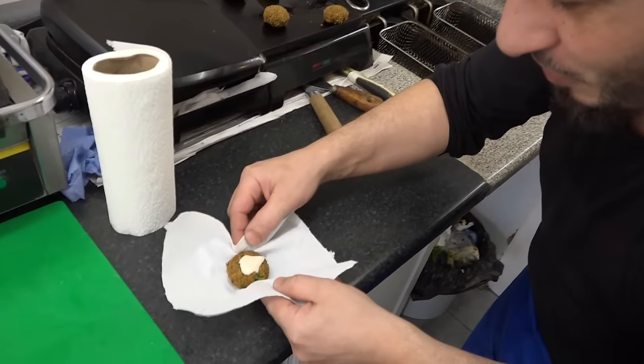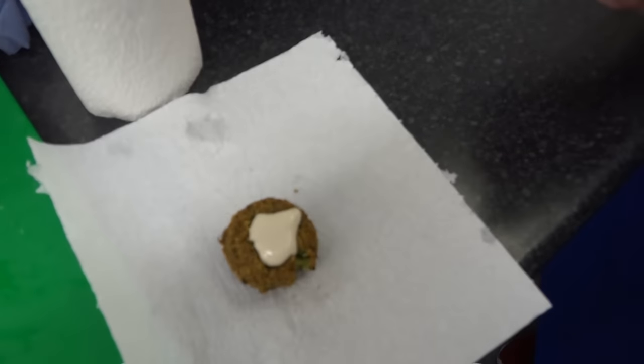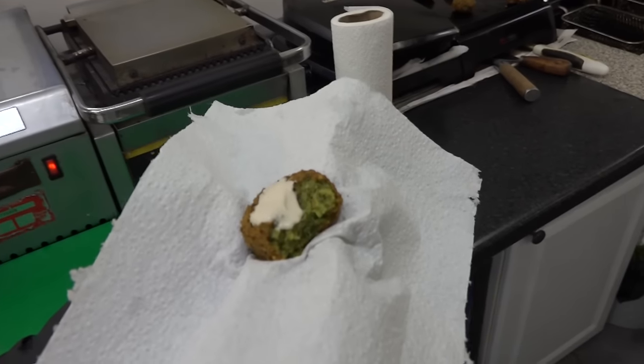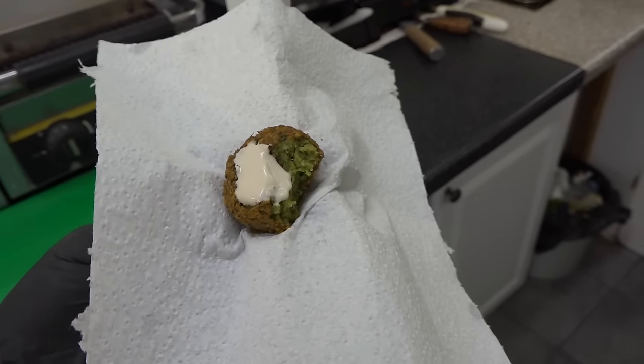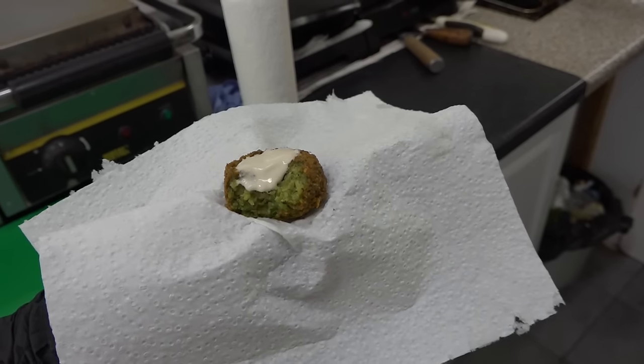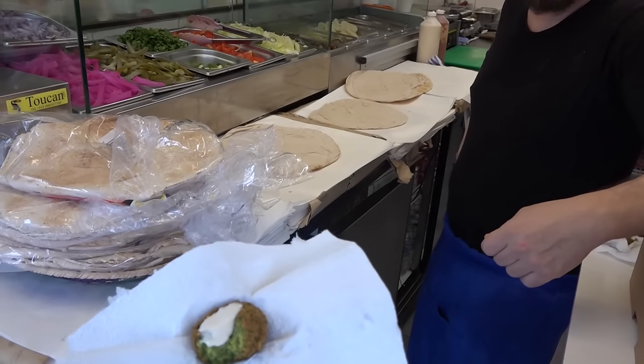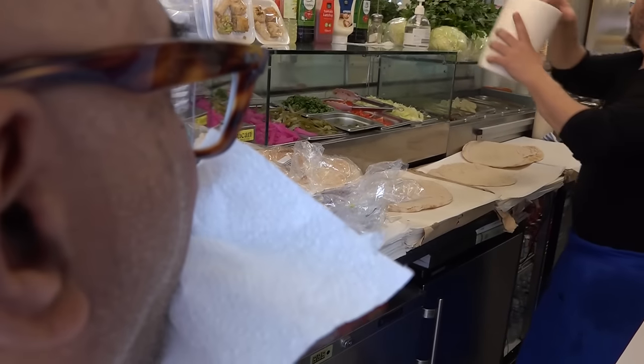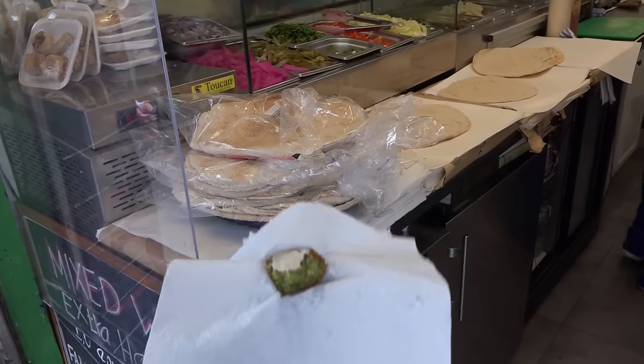And now this one with tahini sauce - give it a try and see the difference. Mmm. The tahini makes a big difference. It's kind of zesty, a little bit of tanginess like lemon in there. And everybody asks me how you do the tahini. The secret is put more lemon - most people don't put enough lemon in there.